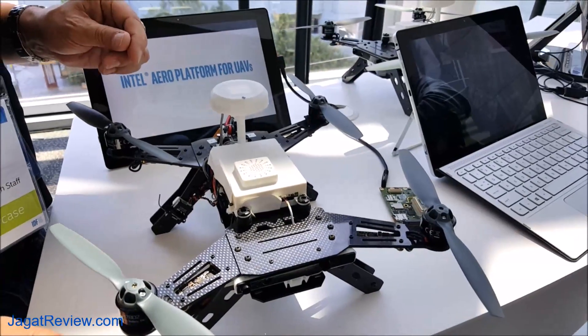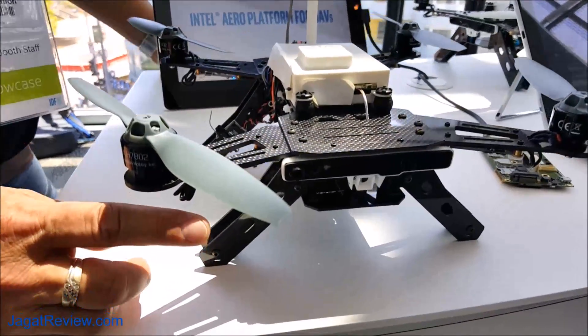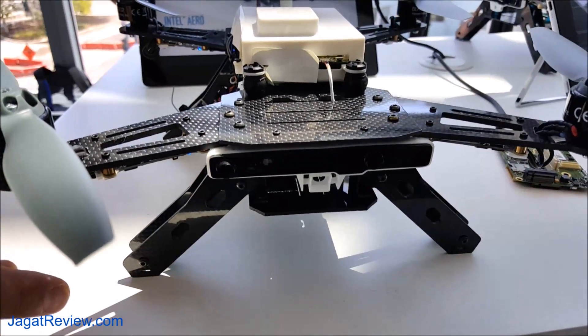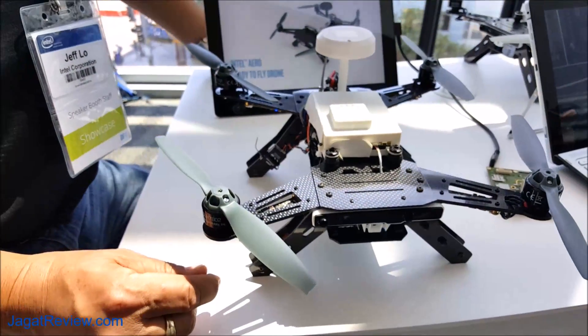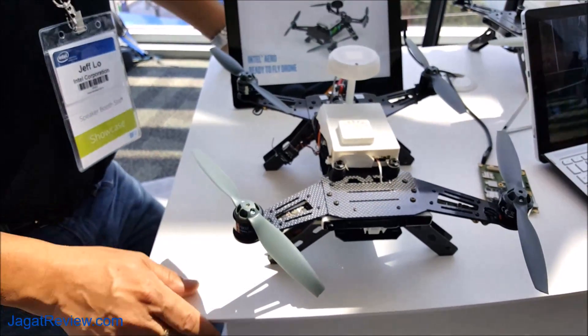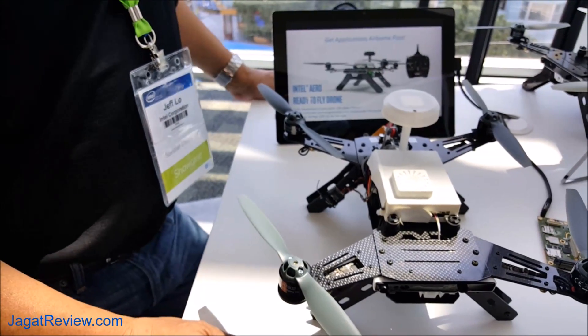Does it include RealSense? Yes, the ready-to-fly kit will include the RealSense R200 camera, as well as a high-resolution RGB camera and a secondary VGA RGB camera. Those three cameras are also available in a vision accessory kit that is available for pre-order now.